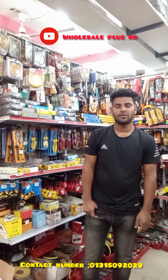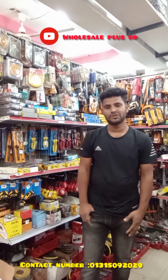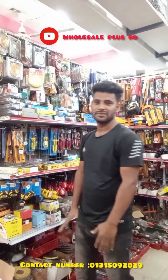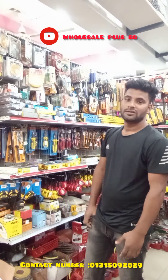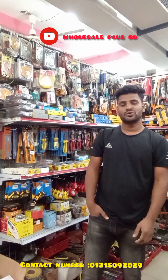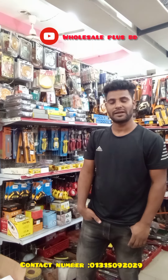Hello viewers, Asalaam Alaikum. I am the host of this video. I will be able to subscribe if you like this video, and I am the video updated so I will be able to subscribe.